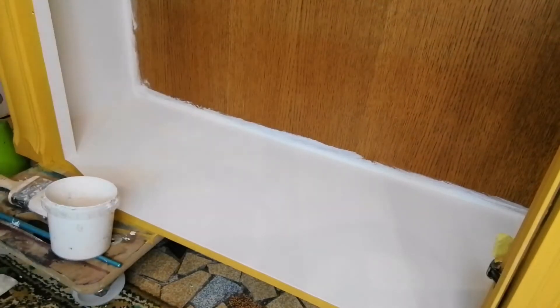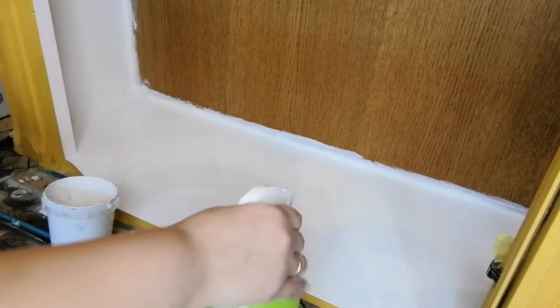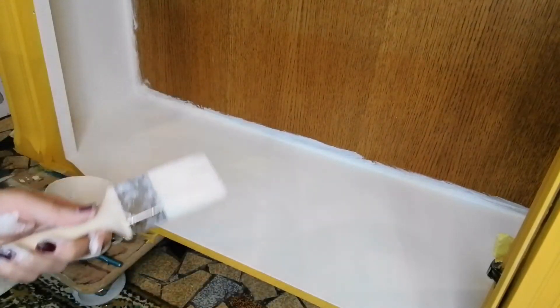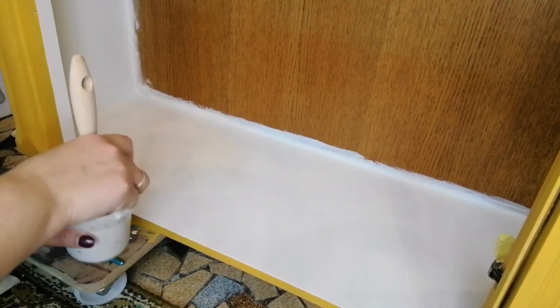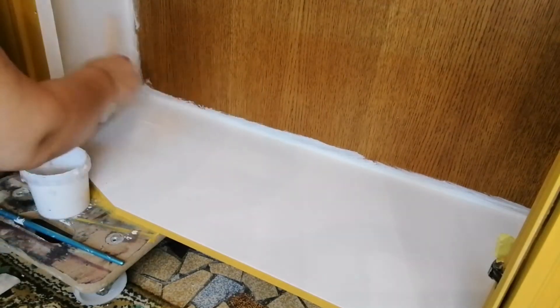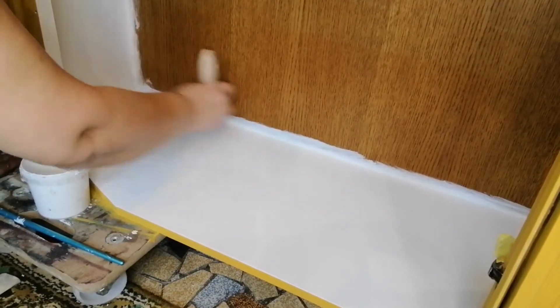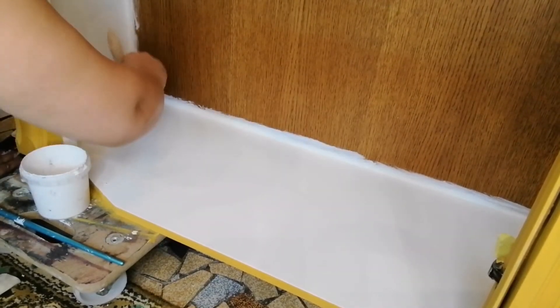For the inside of the piece I used Dixie Belle's Fluff, which is slightly off-white. This color has amazing coverage — I got full coverage with only two coats, but I applied three just to be sure.